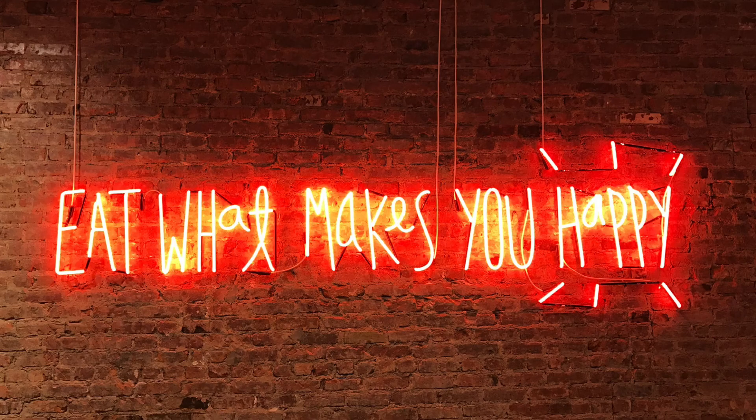Thanks for watching guys. If you've enjoyed this video then give it a like and subscribe to my channel so you can see all my future cooking videos. If you love hot sauce as much as I do, let me know below what you're eating at the minute, and if you try this then let me know any recipe tweaks or how it turned out. Thanks, see you soon.